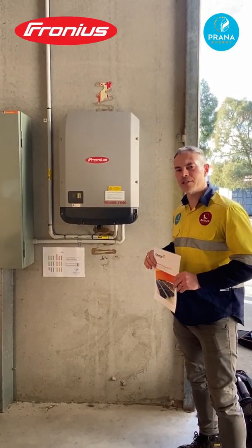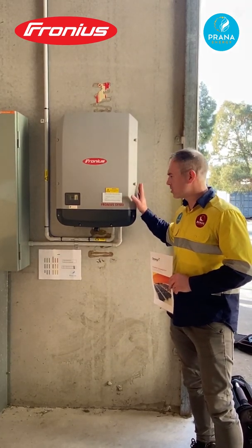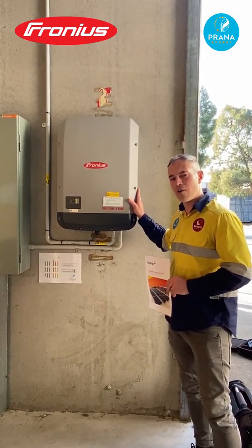As with all of our PV installations, we used one of the leading brands of inverter, a Fronius Symo inverter. This Symo is very easy to install and to wire up.